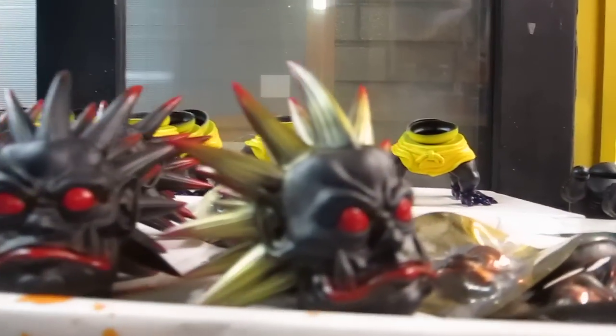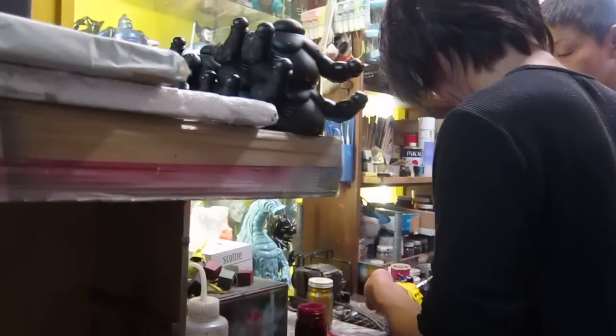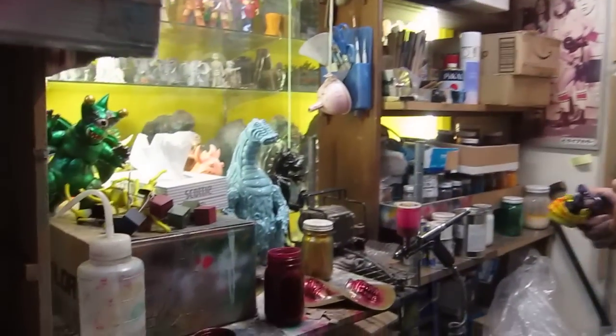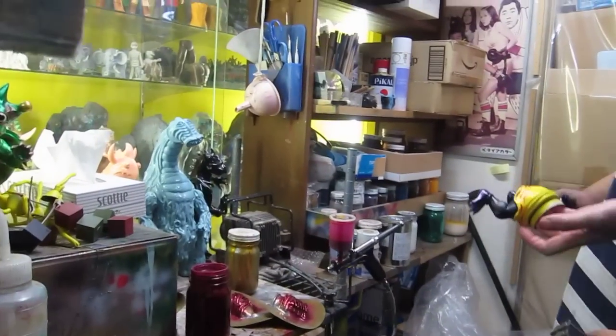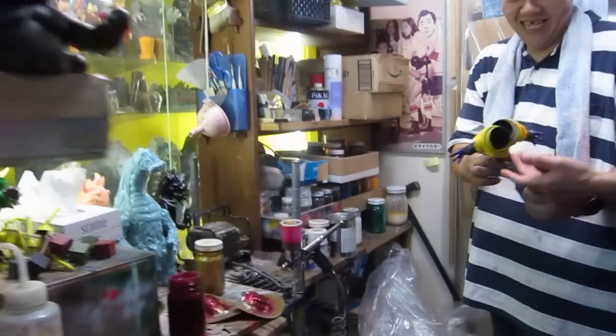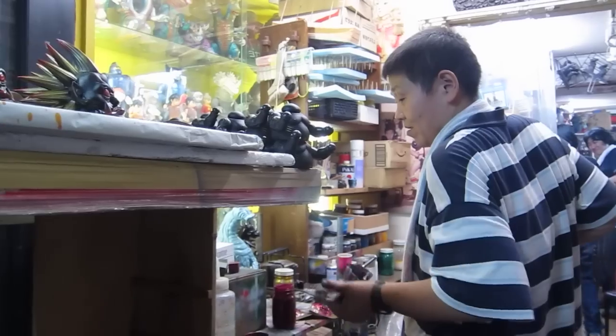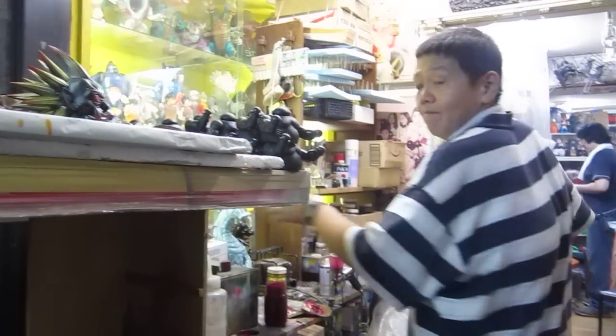Some of the heads are already done, some of the masks there, some of the bodies. One of the Shikaruna painters, and they're looking at one of the new versions here being painted. So we'll just back up here as they get ready to do some more. We're working with some of the masks here to do some of the painting.